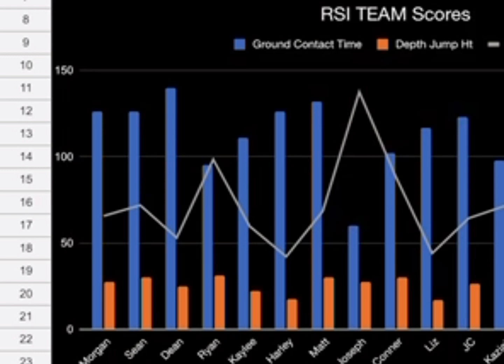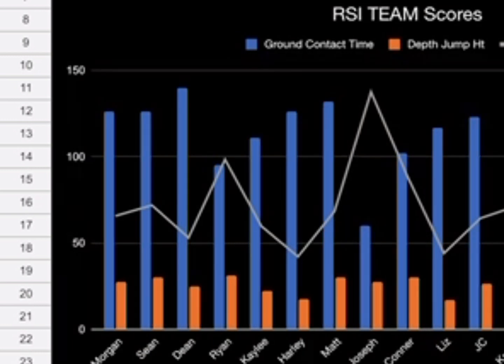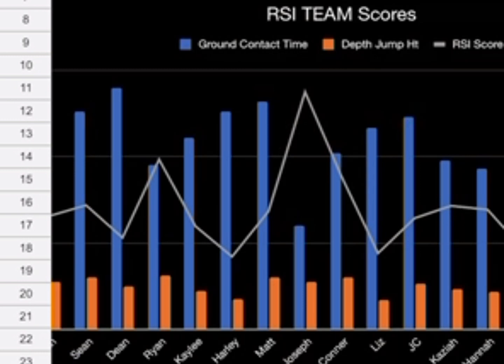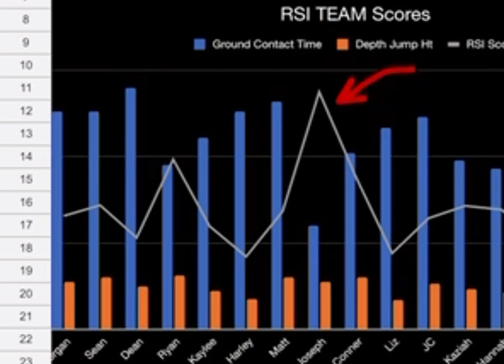If an athlete has a high RSI score like Joseph but a big difference between ground contact time and jump height, you might want to spend more time getting them strong. By doing slow strength training you can get those muscles more pliable and the tendons a bit looser where they attach to the muscle. In the chart, the RSI score is the line, depth jump height is orange, and ground contact time is the blue bars.